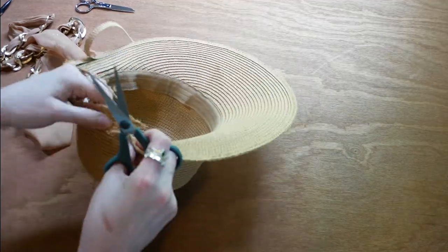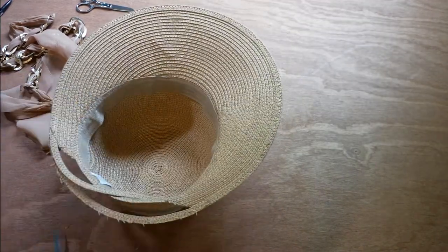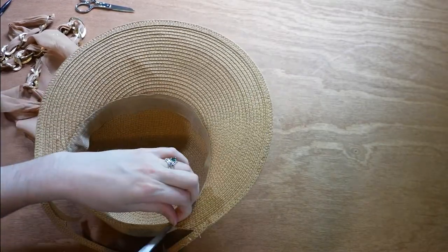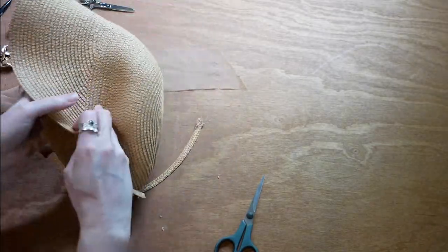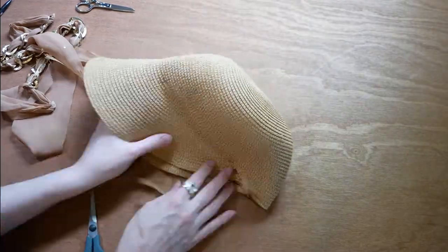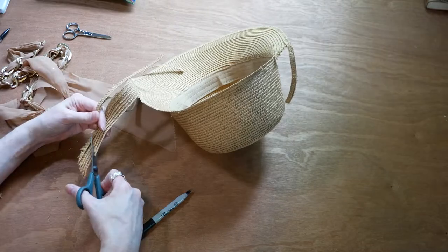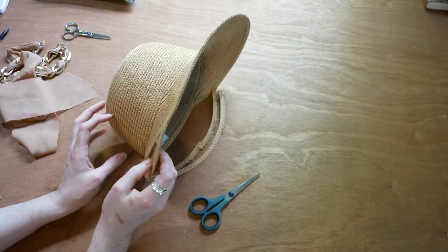Now I cut into the straw at an angle to get the shape that I want, and remove the section of the brim in the back. I also removed a bit of the stitching because I wanted to move the brim in a bit at the sides to shape it. I match up the sides and cut them to match so that they're symmetrical. I got a little too much thread removed on one side — I'll just stitch it back up when I get to it.